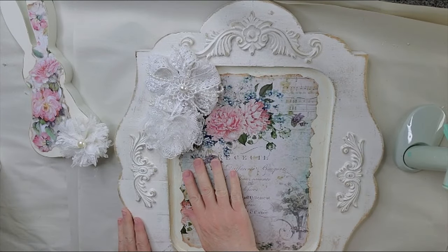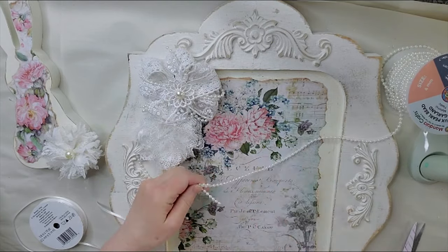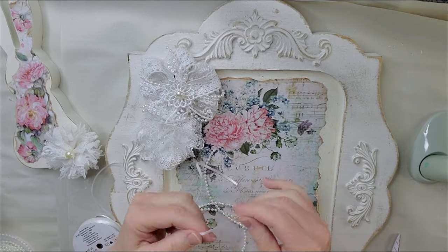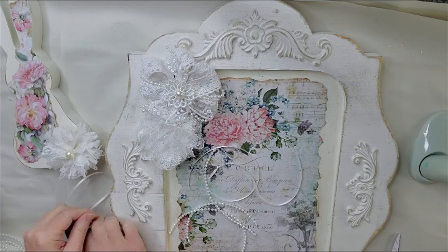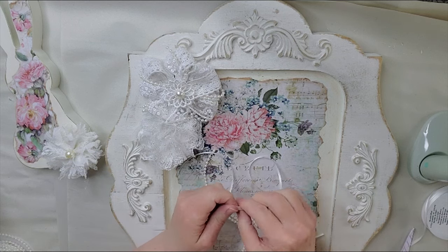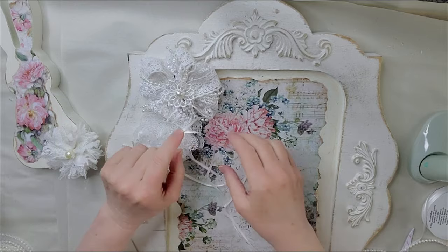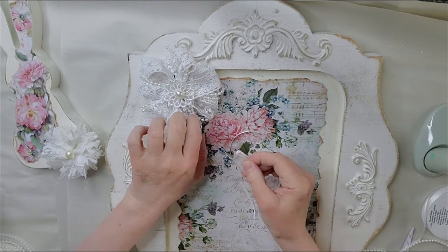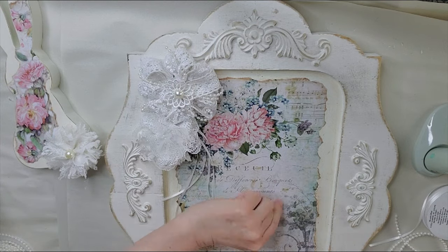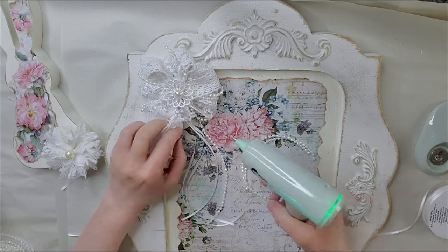Now I need to add some embellishments. I'm going to go ahead and remove the bunny and get this side done. I'm just going to take some of my pearl beads here — just a few strands and cut those. And I'm taking some white ribbon. I'm going to tie all these together and hot glue them underneath the flower up in there, then cut those off just a touch. I'm going to go ahead and glue the pearl strands also.